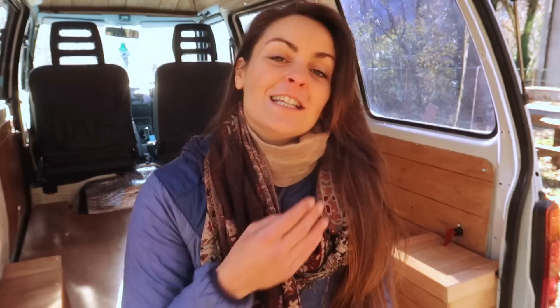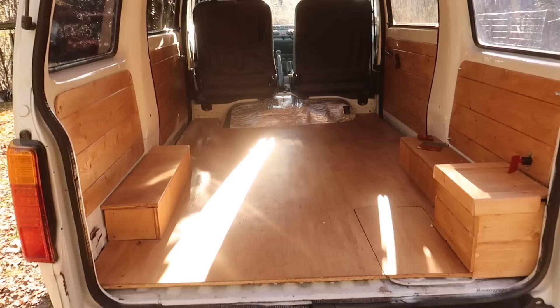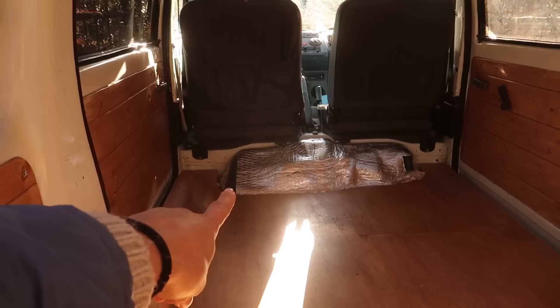I actually got a wisdom tooth extracted this morning so I'm really struggling to talk and probably shouldn't be talking this much, so I'm going to show you the van and see you next time. This is how the van is looking at the moment. Right now I'm working on the bench to put over there to cover the engine bay, then I'll need to add the bed, add a small kitchen, and then I should be done. See you next time!